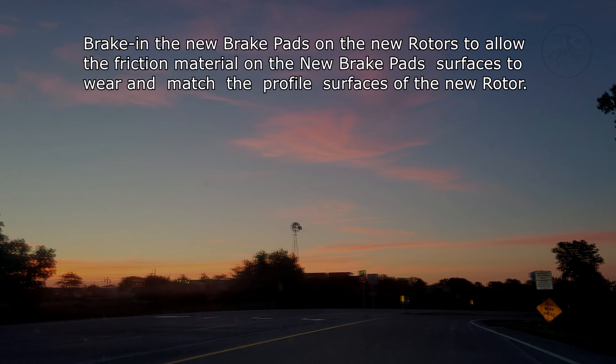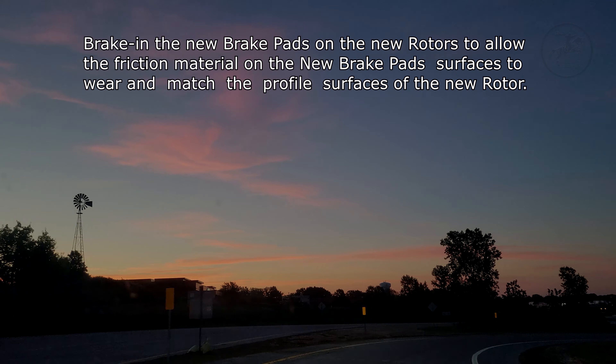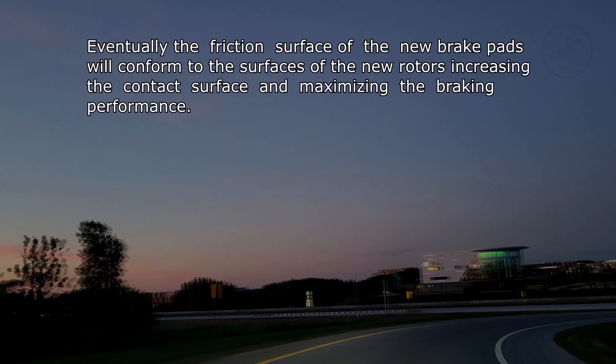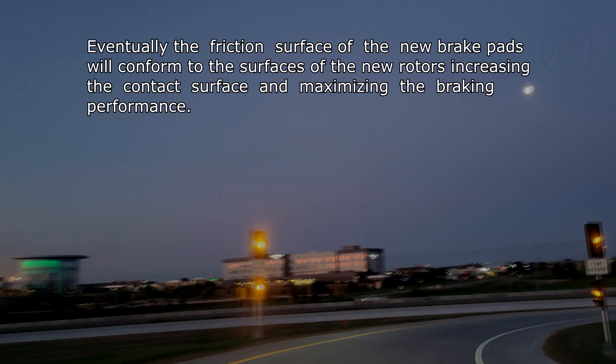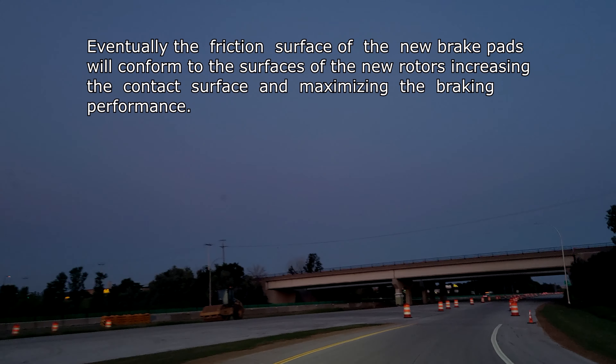Bed in the new brake pads on the new rotors to allow the friction material on the new brake pad surfaces to wear and match the profile surfaces of the new rotor. Eventually the friction surface of the new brake pads will conform to the surfaces of the new rotors, increasing the contact surface and maximizing the braking performance.